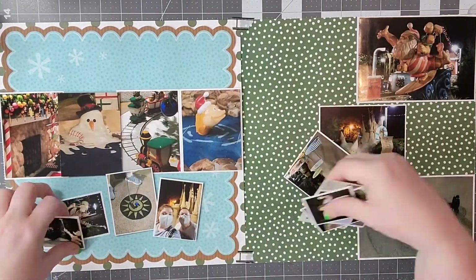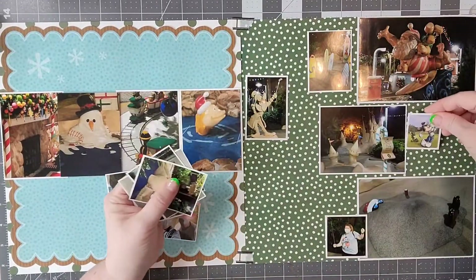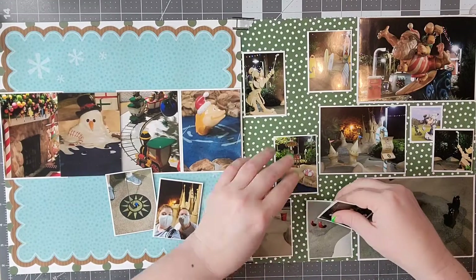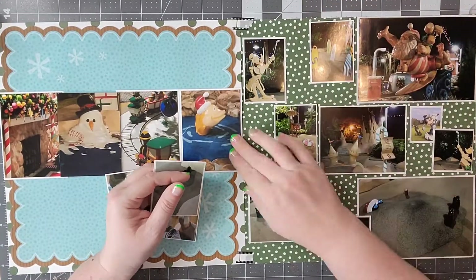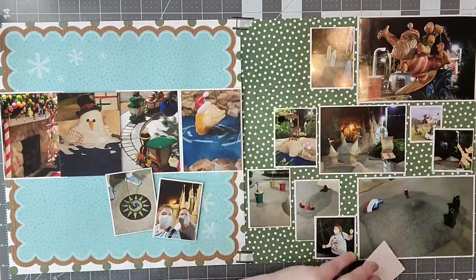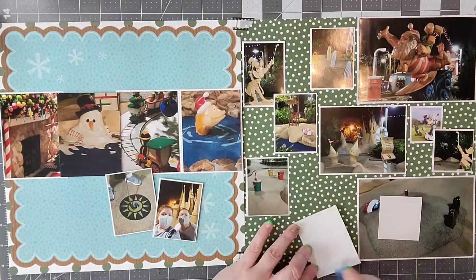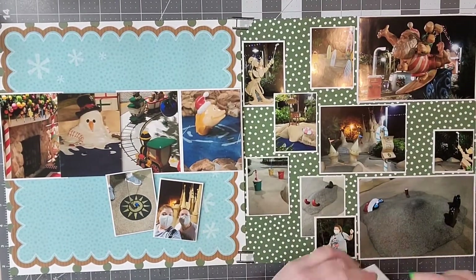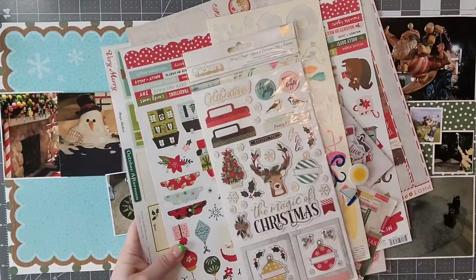I went ahead and cut apart my collage print as well as a couple of other pictures. I'm flipping the sketch a little bit on the right side because of the orientation of my photos — I really wanted them to face inward, especially that Santa Claus at the top right. So I flipped them to the right side and the rest of my photos are scattered around on the left.